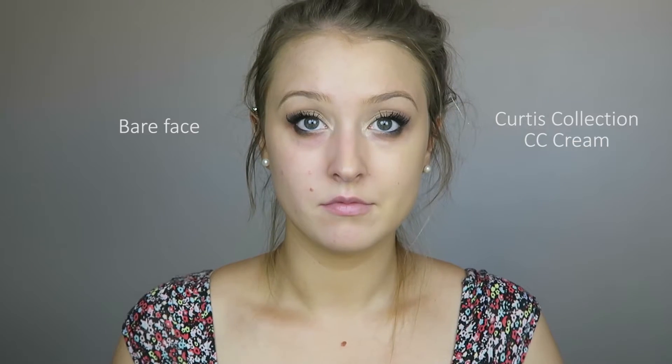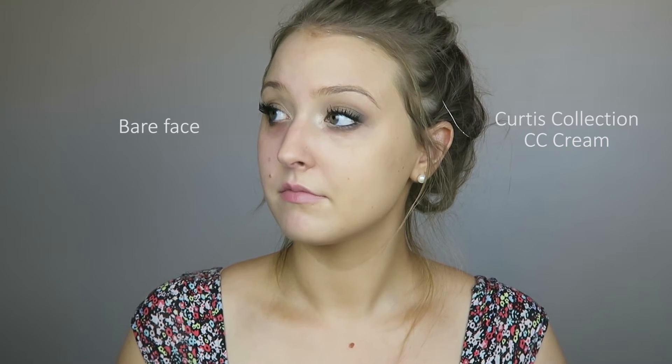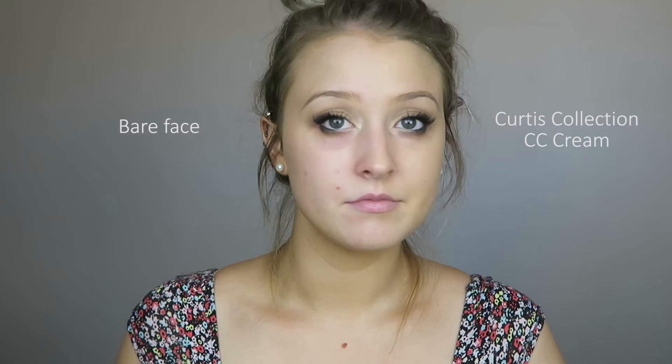In this clip you'll see me applying the foundation slash CC cream — the coverage is really really nice. My friend describes this as like your day-off makeup for people who wear makeup every day, or an everyday makeup for people who only wear a little bit. Say you have an office job — this would be really good for you. The hydration would be great if you work indoors because of air conditioning and heating, which can dry out the skin.